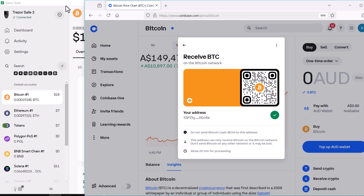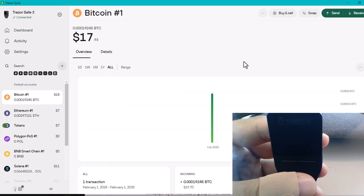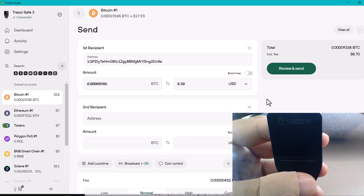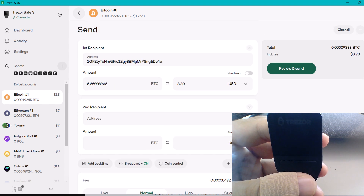Now, in our hardware wallet platform, go to Send, because I want to send the Bitcoin that exists here. I'm then going to paste the receive address I just copied from my exchange. Enter the amount of Bitcoin you want to send. I like to leave everything else as default, then review and send.